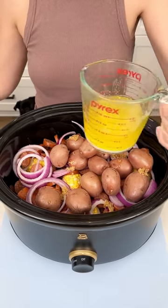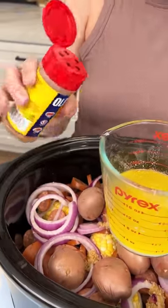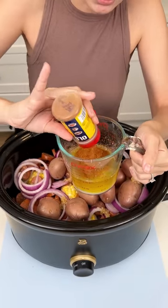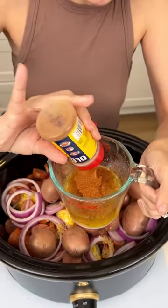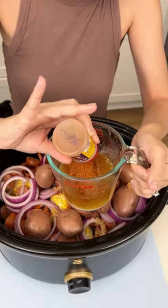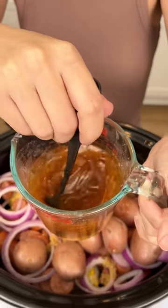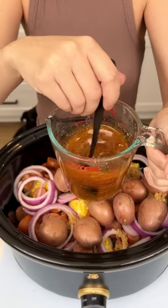I have two sticks of melted butter and I'm gonna add my Old Bay seasoning to this — just a nice generous amount. Remember, this is gonna season the entire crock pot so you need to be generous. Do not be skimpy with your seasoning — we want it packed with flavor. About three tablespoons, and we're gonna mix that into the butter so it spreads to every corner.